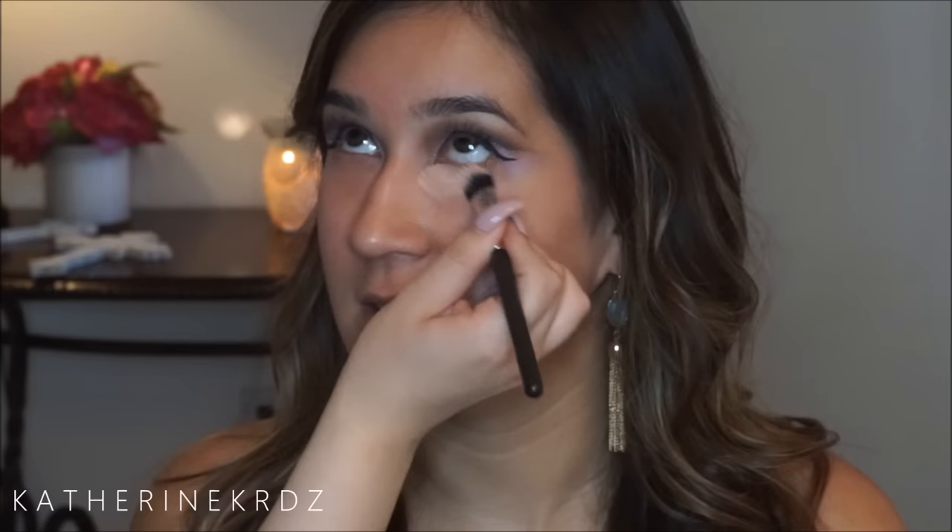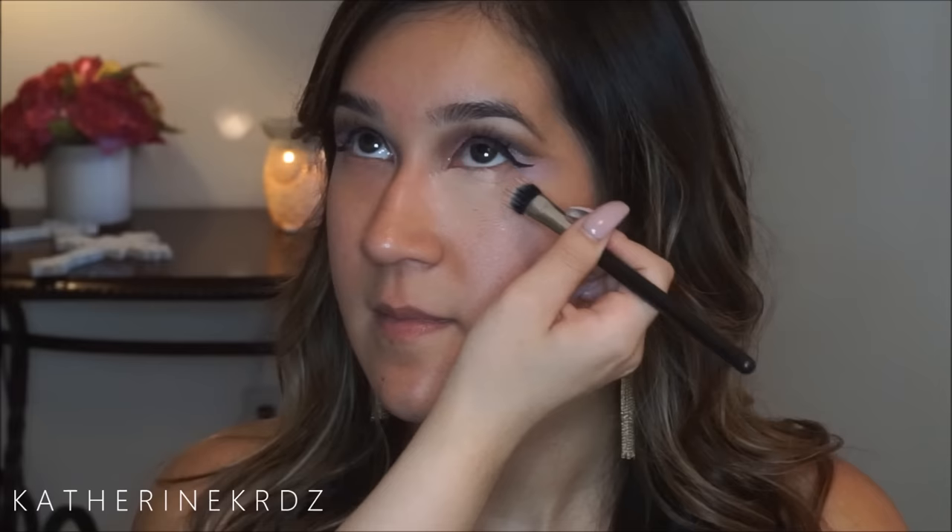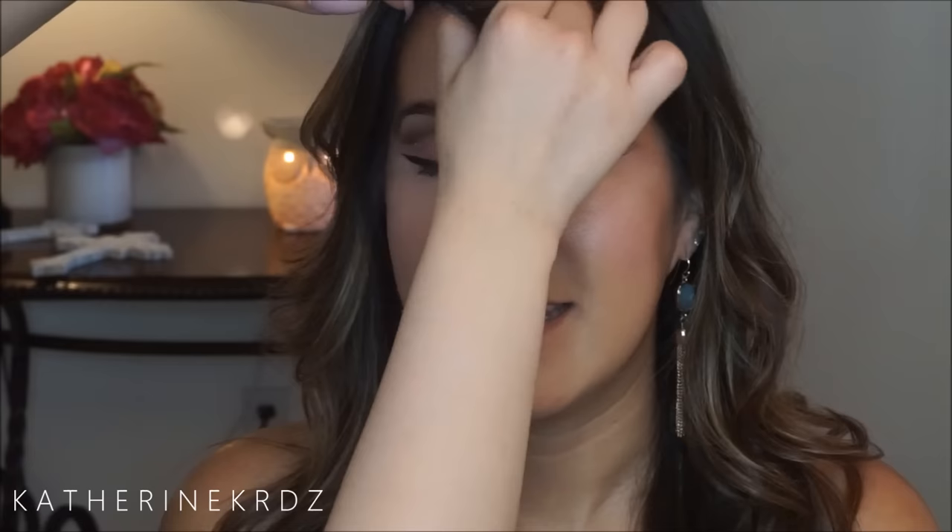I'm then gonna be priming her face — I believe I just used the Nivea Men aftershave balm, although I'll be honest I don't quite remember, so use your primer of choice or whatever suits your client's needs. I'm then correcting underneath her eye with a pinky-toned corrector, and then using that same corrector on a small angle brush to clean up and sharpen her wing liner while we're there.